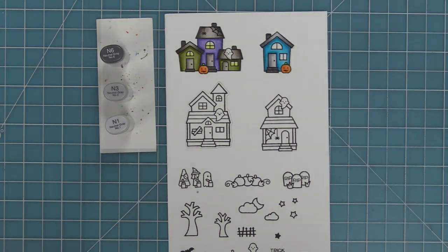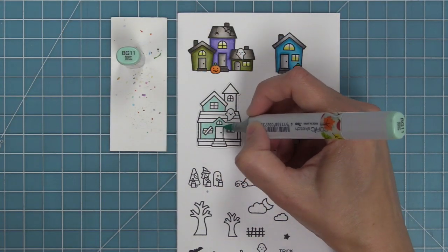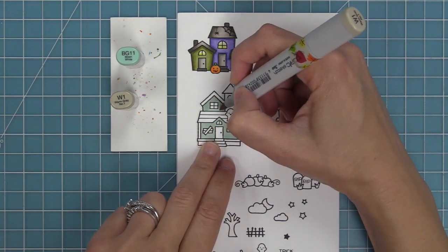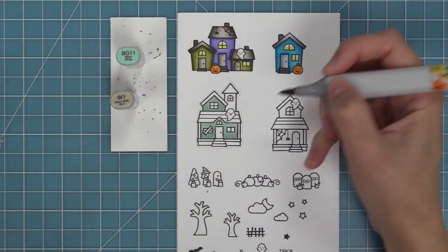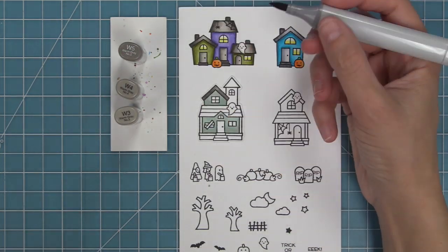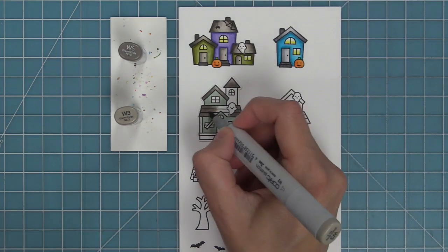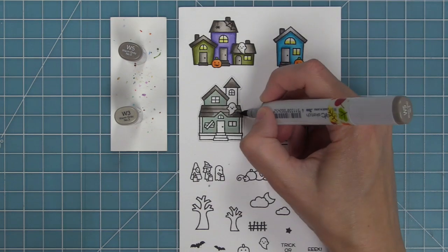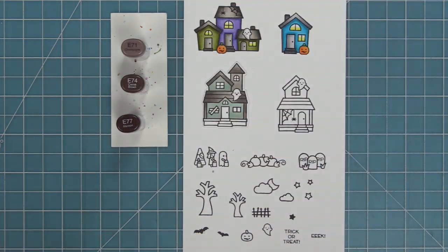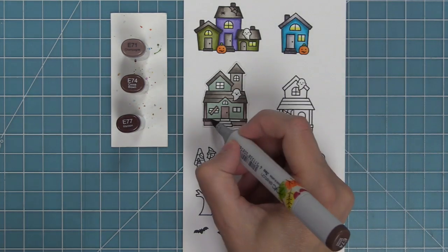Next up we're going to be doing something really cool that Shari taught me. To get a spooky color on the house, we're going to start with a really bright color — this bright turquoise. We're just going to color one layer, then take a warm gray marker, the W1, a nice light gray, and lay it over that turquoise. Then we lay a little bit more turquoise on top and go back and forth between the two. It creates this really spooky color — the house almost looks dirty — which really adds to that haunted element. I love that it just took two markers, one turquoise and one gray, just layering them back and forth.